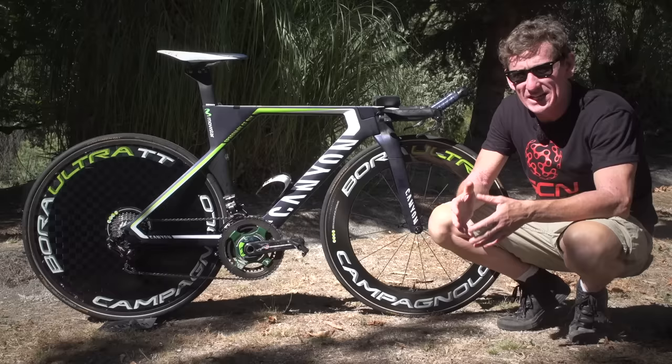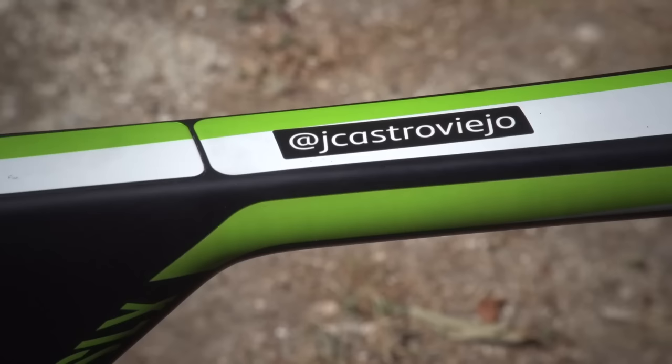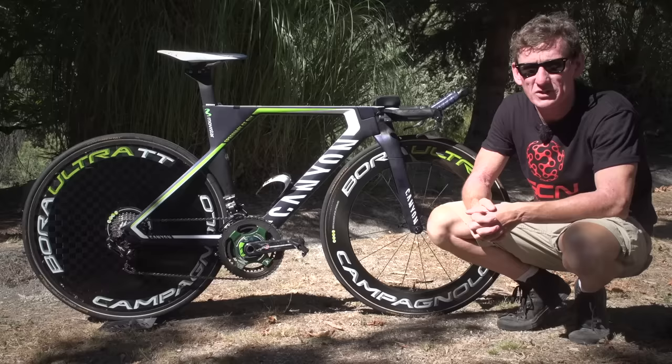This is the Canyon Speedmax CFS FX belonging to Movistar's Jonathan Castellarejo, the former double national champion of Spain in the Time Trial, who recently finished fourth at the Olympic Time Trial in Rio.